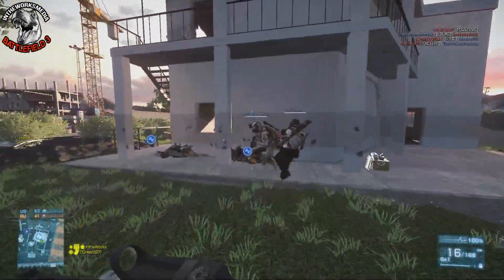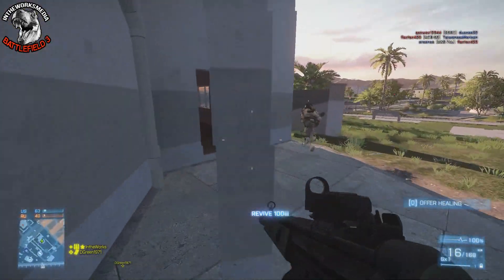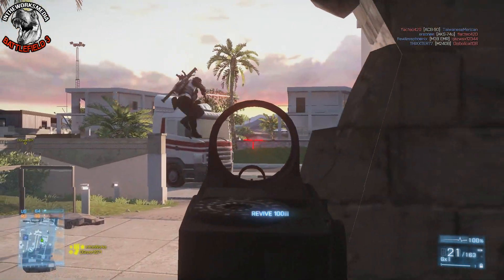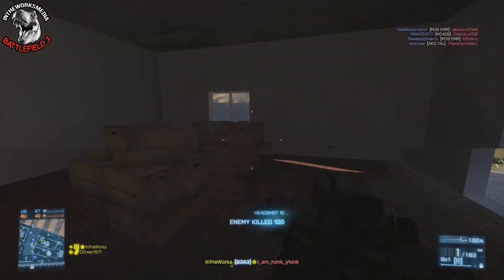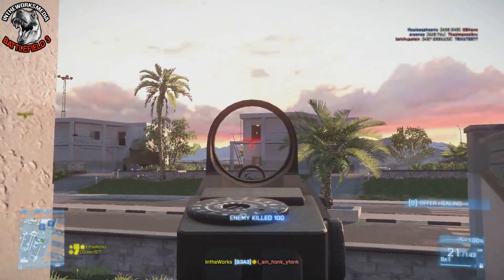I think the G3 often gets overlooked. It does have a low rate of fire — 550 — that's really on the low end, up there with like the M60. It makes it kind of difficult to use. The fact that it only has a 20 round magazine really limits what you can do with it as well. So a lot of people overlook this weapon, and that's kind of the point of this series.